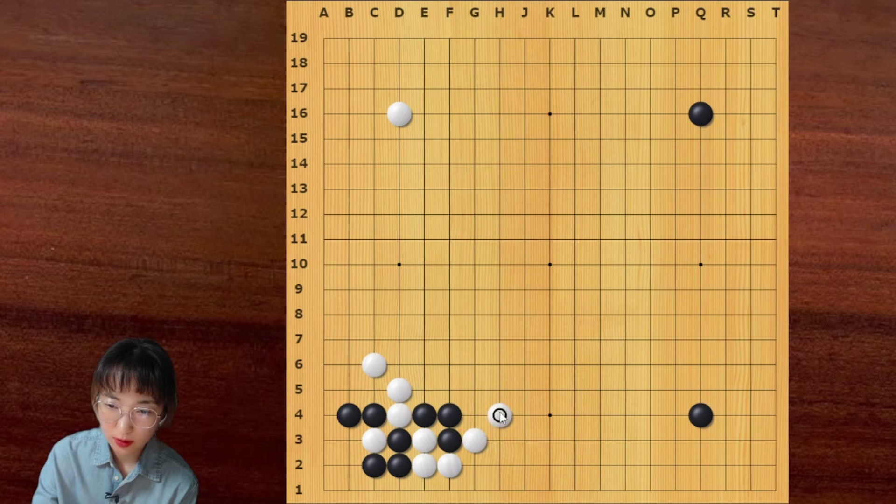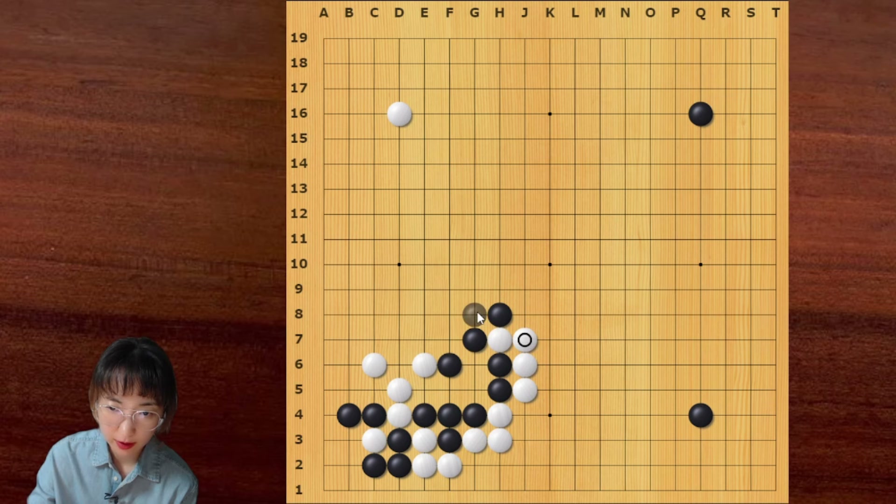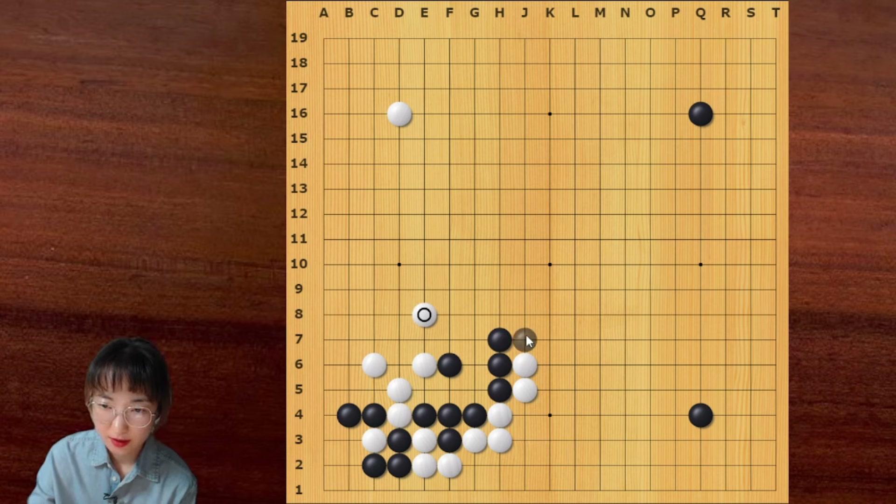Let me show you this one — this is more popular these days. Then black can jump here. And then this is the vital point — the bamboo joint place. And then black can exchange this and play hane here. Black should extend here — this is very important. If black jumps here, this is so painful. Later white can do something like this — not good, this is painful. So that's why this is the vital point: you should go here. Then now I can jump here — I can go here or here. Jump is more common. This is a very good place — this is the vital point.